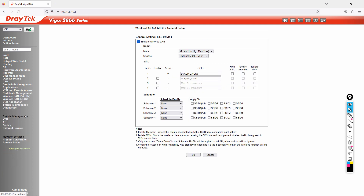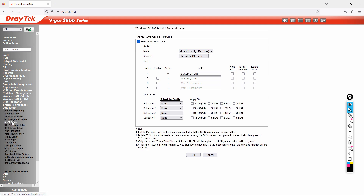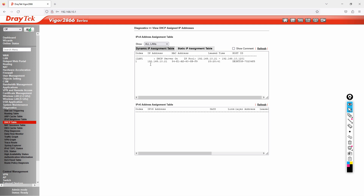Now let me show the DHCP table. Go to Diagnostics and click on DHCP Table. My PC, which is directly connected, has been assigned 192.168.10.21, and you can see the hostname of my PC listed there.